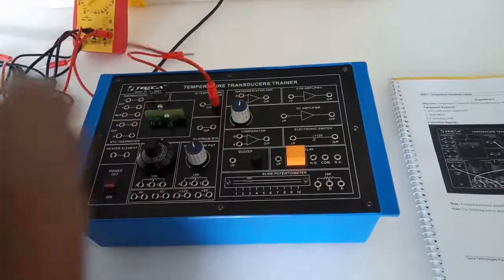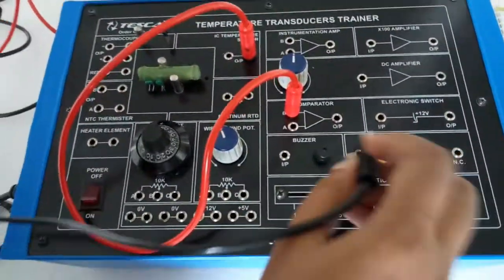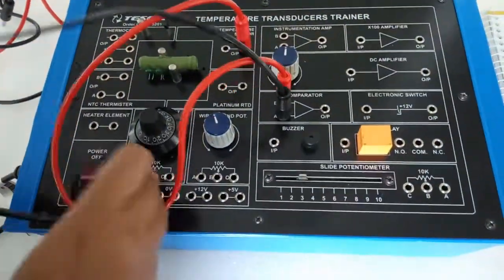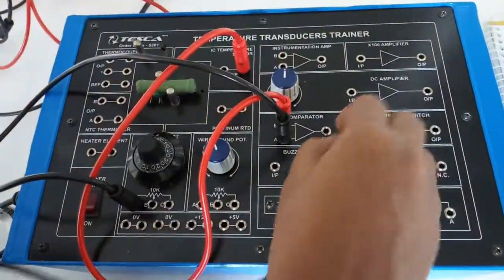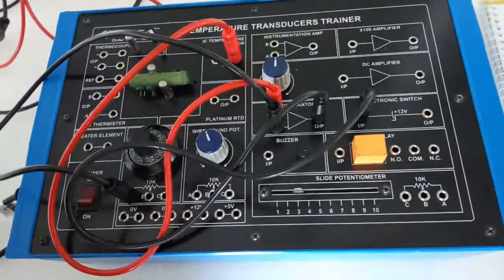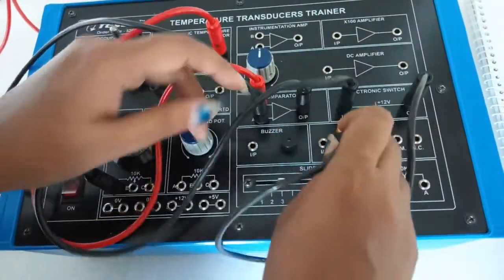Our next experiment is the temperature control alarm system. Connect the IC temperature sensor output terminal to the B input terminal of the comparator. Connect the A input terminal of the comparator to the A terminal of the 10-turn potentiometer. Connect the comparator output to the relay input.